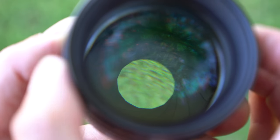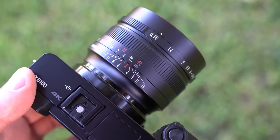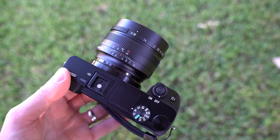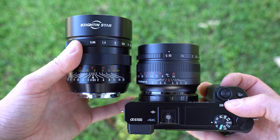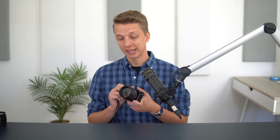This lens has 7 elements in 5 groups, which makes it a relatively simple design. Mounted on my A6100, it looks great. I do like the proportions, and you cannot argue with the build quality. It makes for a very compact, ultra-fast prime setup. Compare it to the Brighton Star, and this 7 Artisans is almost half the size. So it is a good-looking lens, but none of that matters if it does not perform well, so I put it on my A6100 and took a number of samples with it.